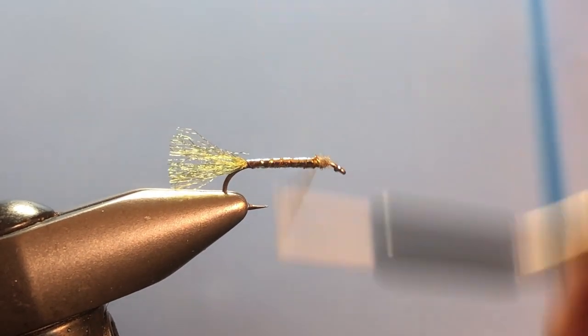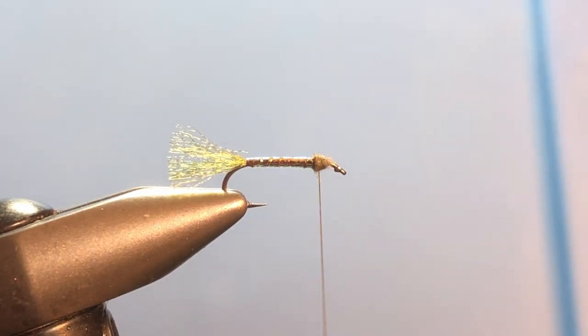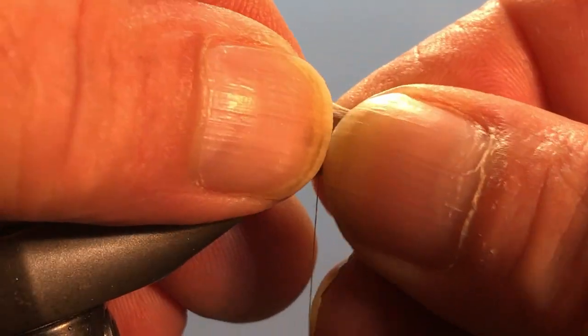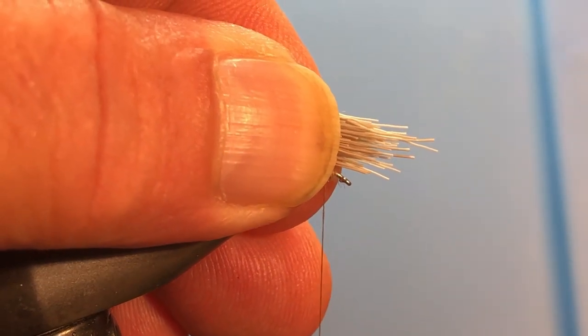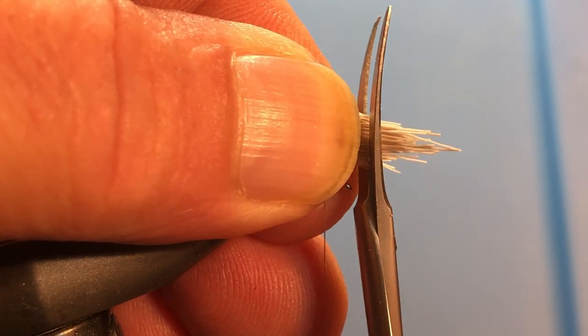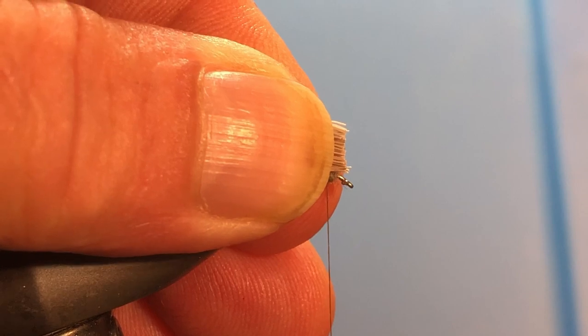It's still going to want to jump and skip around to the far side of the hook, but this will help quite a bit. I'm using comparadun deer hair for my wing — I've already dropped it in the stacker to save a little time. Take it out of the stacker and measure it to be about the length of the shank of the hook, maybe overlapping slightly. Then grab it with the other hand, trim off the butt ends, and put it right back to where you want to tie in.